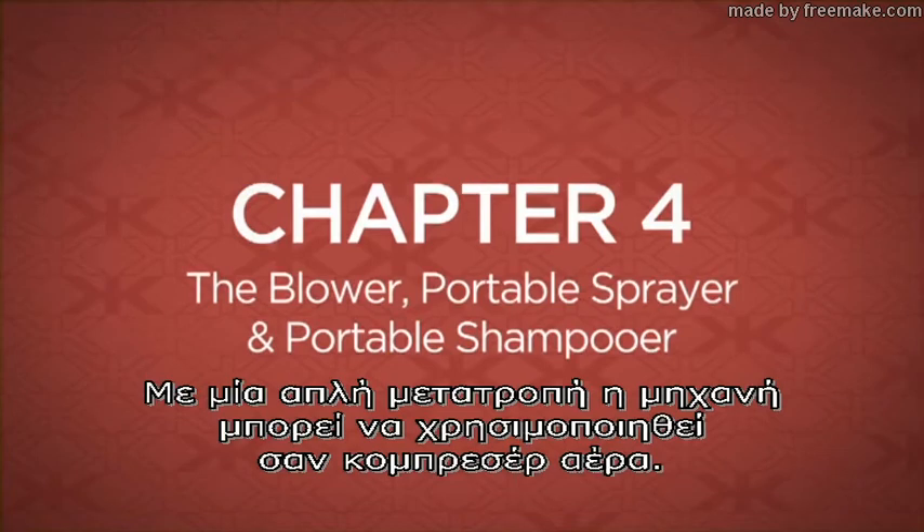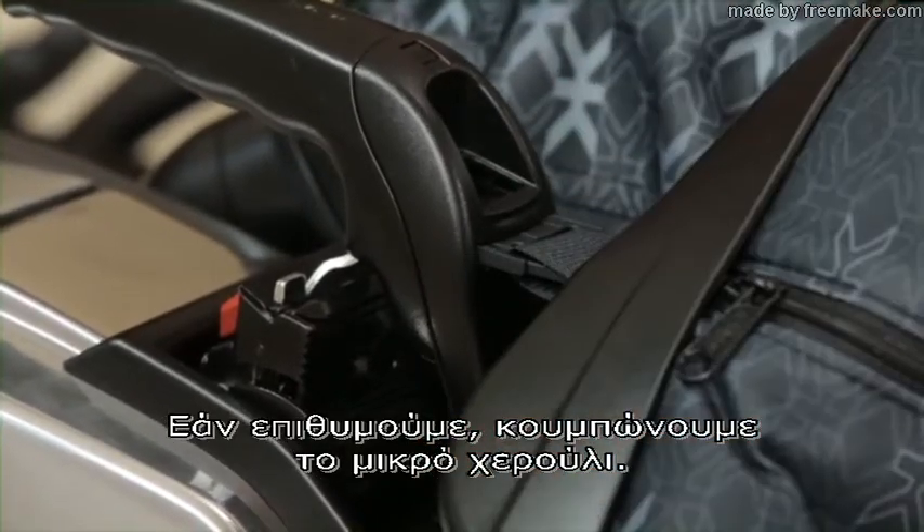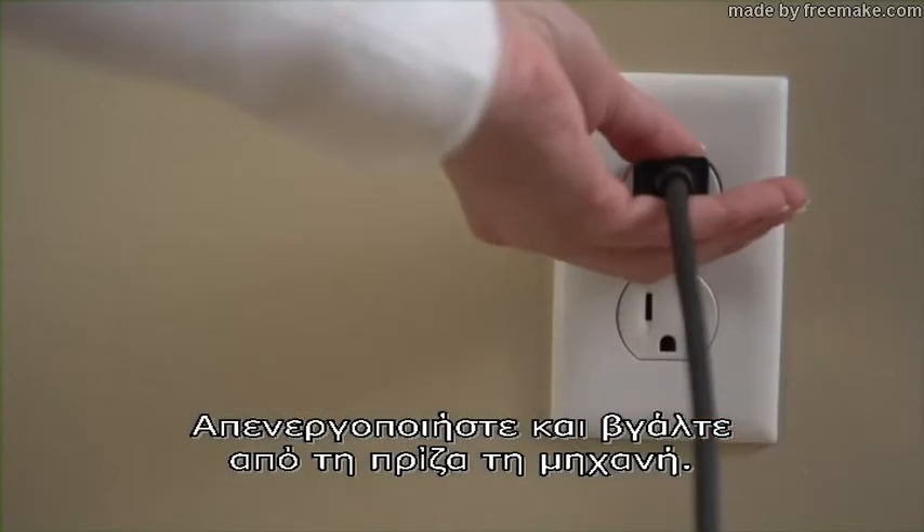Attach the inflator deflator tool to clean very tight areas or to deflate toys. With a simple conversion, the unit can be used in the blower mode. If desired, attach the portable handle, turn off and unplug the unit.